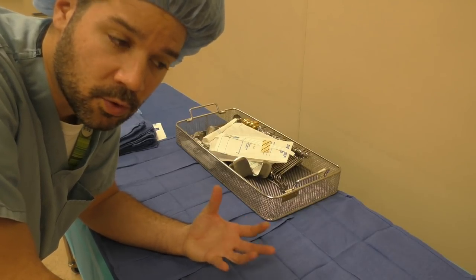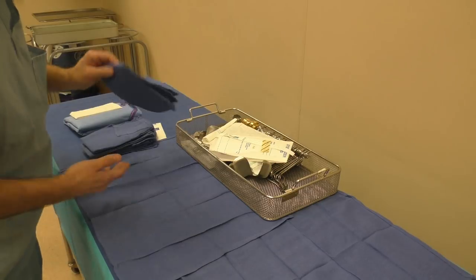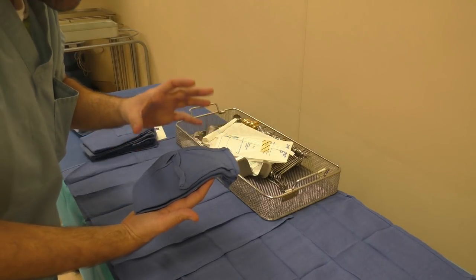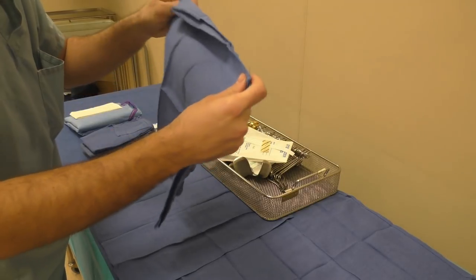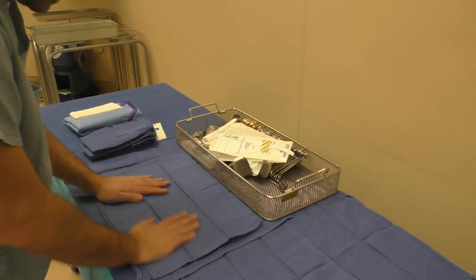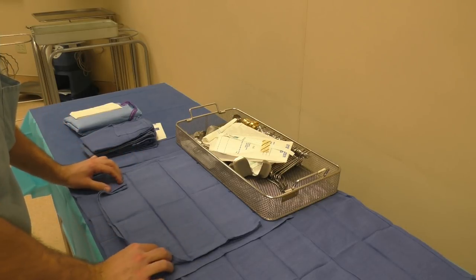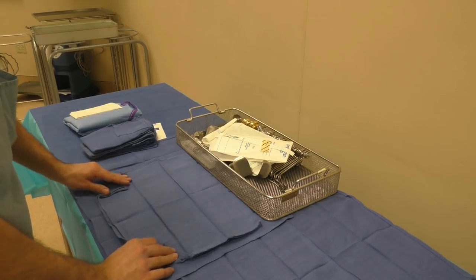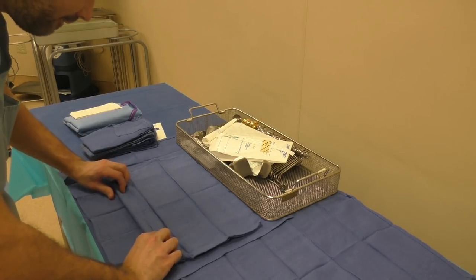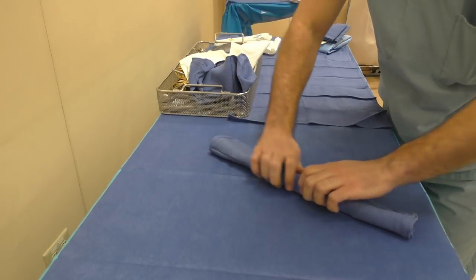Now we're going to go over the roll towel and a couple variations of the rolled instrument towel. First, let's look at the towel the way it's folded. We're going to open it up — it's basically folded in half and we're going to keep it that way. Lay it down on your table, flatten it out a little, angle the corners in, then start your tight roll with a big fold, a half fold into it, and then just roll into the towel itself to make a roll towel.